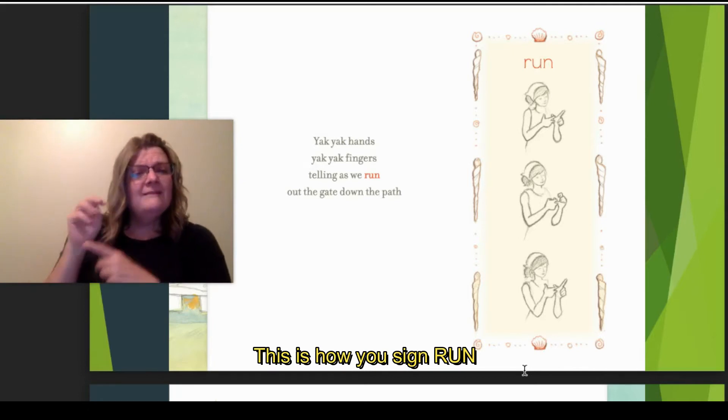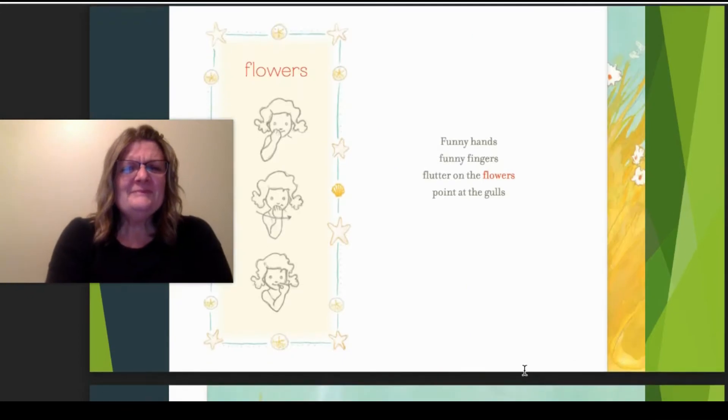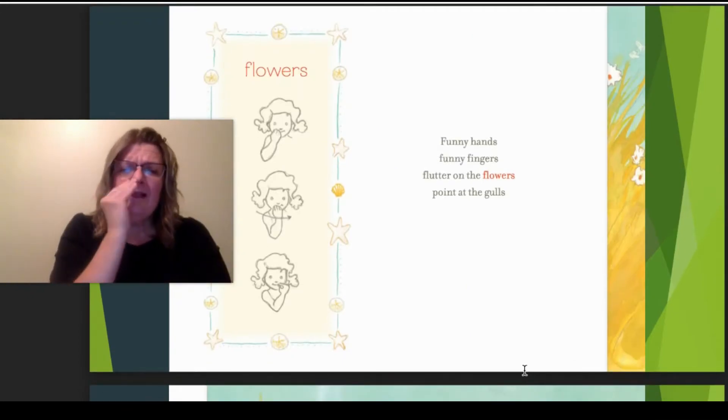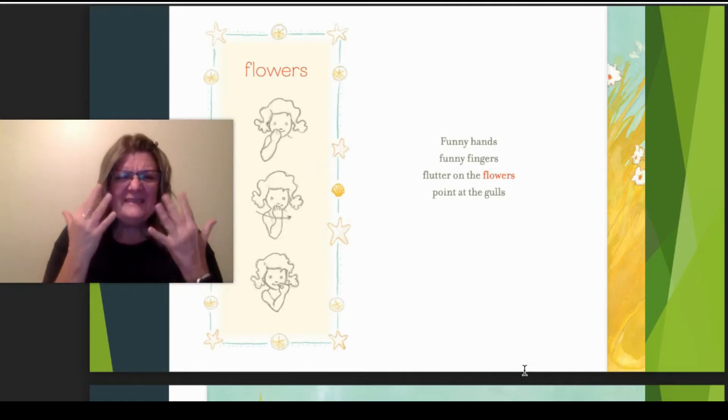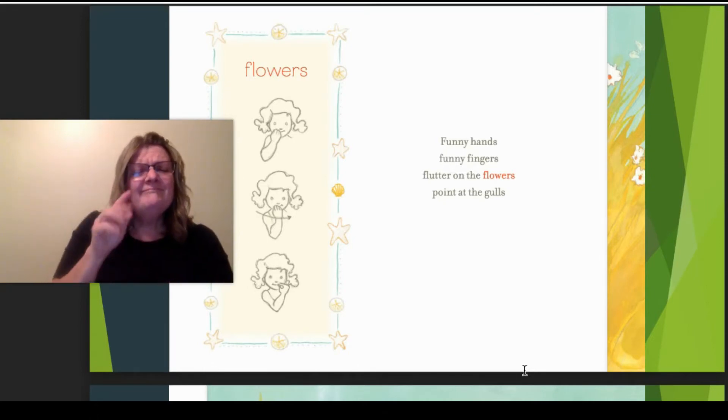This is how you sign run. Flowers — what is the sign? It's this. Funny hands, funny fingers, flutter, flutter on the flowers, point at the gulls.